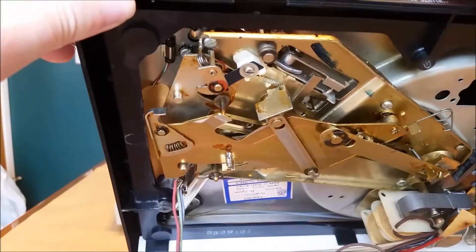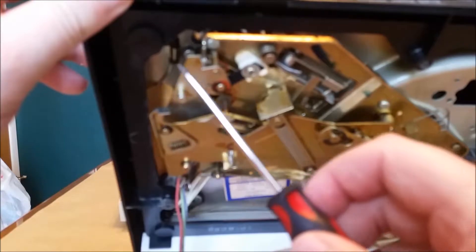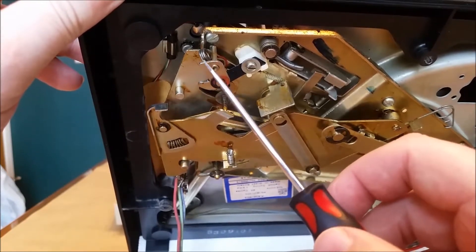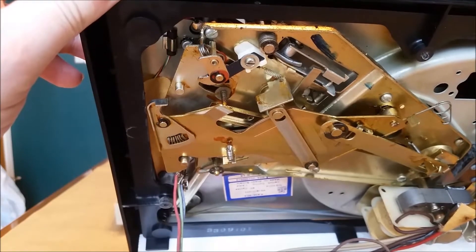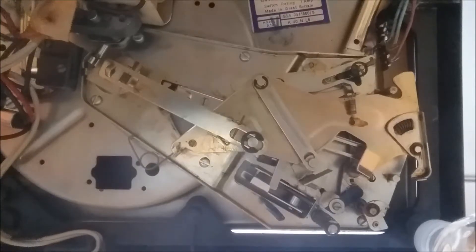I thought that was all I needed, but this mechanism right here was also frozen. What I had noticed was that when it wasn't working correctly, it would pull back to try to move the tone arm — driven by this piece right here — but it was rubbing against it without engaging. I sprayed lubricant in front and behind that unit's tab and again worked it back and forth for several minutes to free it up. I've now propped the unit up on water bottles to show you the underside and how the auto changer works properly.